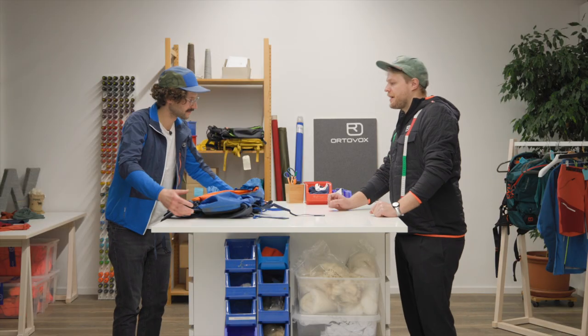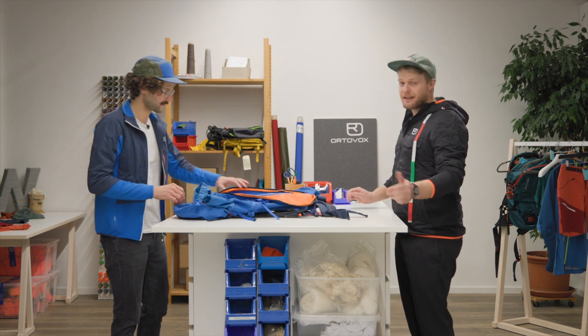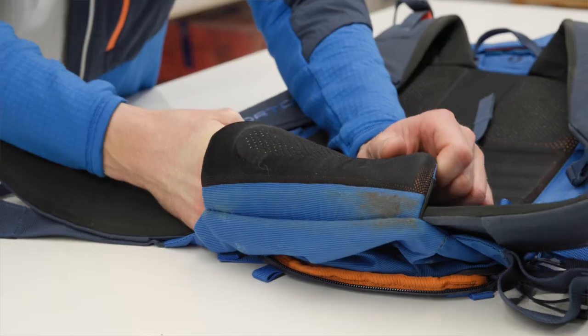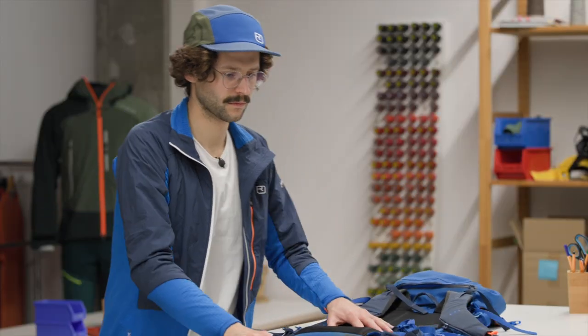Well done, Benny. Once you've vacuumed it, it's time for step three: take it all apart. Take out the back system and check whether you can remove the hip belt. Take it all out — very good.